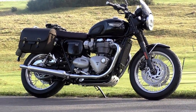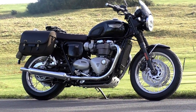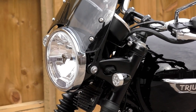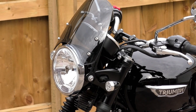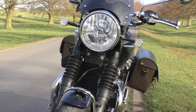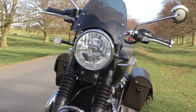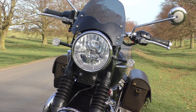You might have noticed in one or two of my videos that the Bonneville is fitted with the Dart fly screen. I wanted something that would just take away the worst of the wind blast on longer journeys, but at the time I bought the Bonneville the Triumph fly screen wasn't available. So I had to look for an alternative, and the Dart fly screen seemed like the best choice — it looked very similar to the Triumph item.